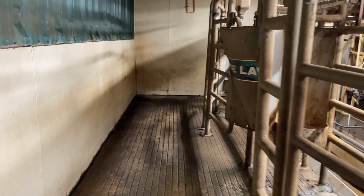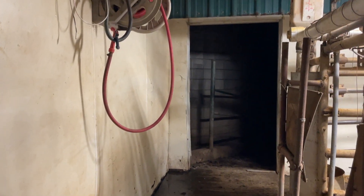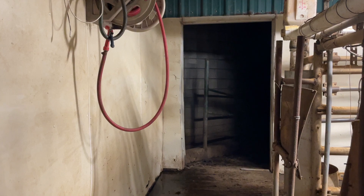Once she's done, she'll walk back out down this hallway and out to pasture. Normally we have our hose hung up and out of the way, but we've been doing some washing.